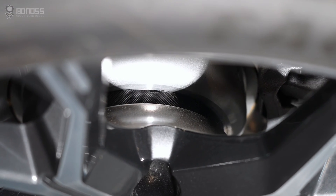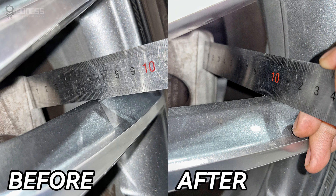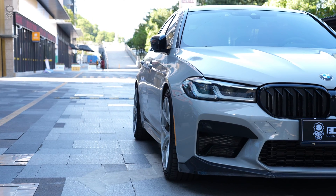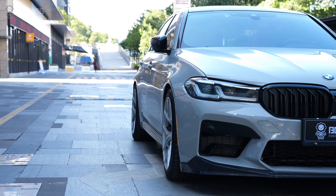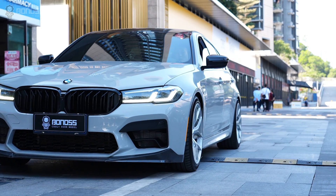Wheel spacers are devices that fit between the wheel and the hub of a vehicle, increasing the distance between the wheel and the hub assembly. They are often used to improve the appearance of a car, giving it a more aggressive stance and filling out the wheel arches.